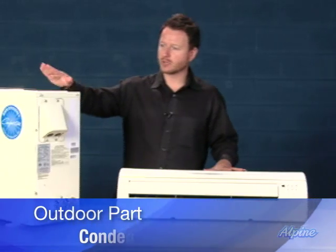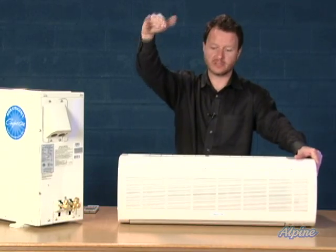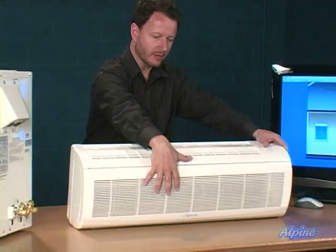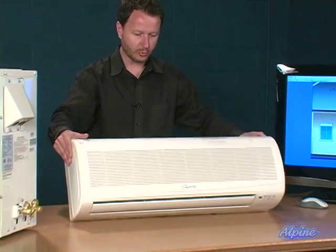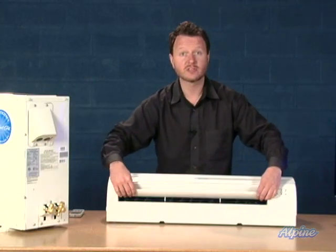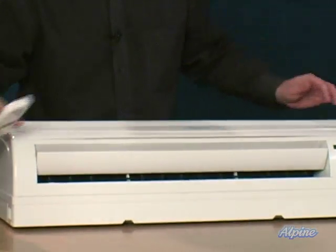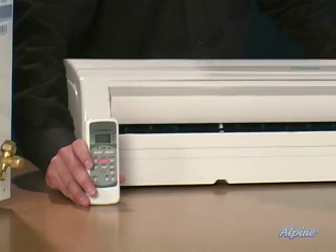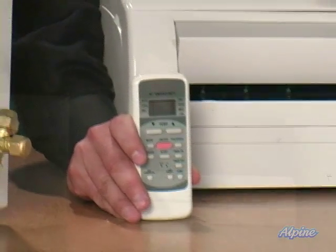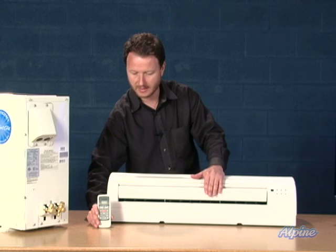Here we have the outdoor condenser or heat pump. It sits on the ground or could potentially sit on a roof as well. This would be the indoor part that mounts on the wall up near the ceiling. It sucks the air in the top and in the front, heats or cools that air with a fan and an evaporator coil inside, and then blows that out the bottom. There are louvers to move the air vertically as well as horizontally, and those are controlled by the remote control, which of course also controls the temperature.